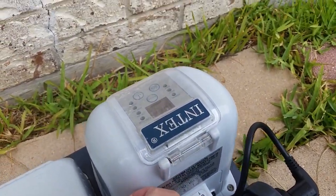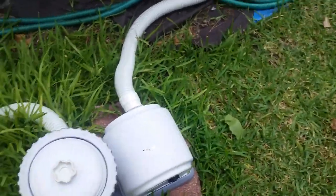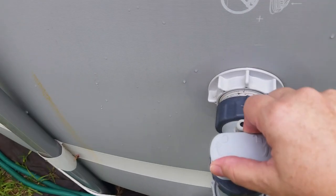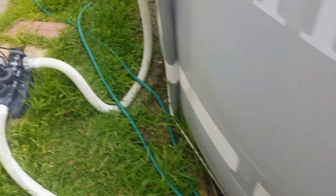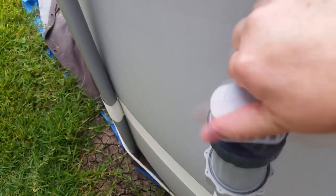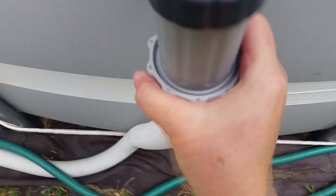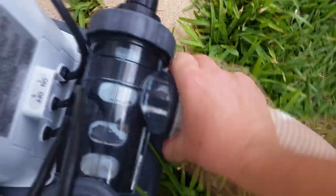One of the first things that I like to do is go ahead and disconnect my equipment. I shut the plunger valves to make sure the water doesn't come out.